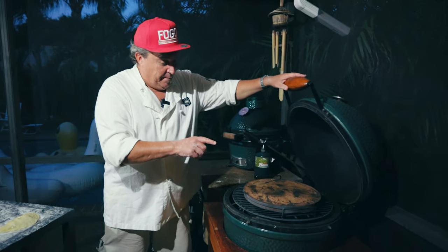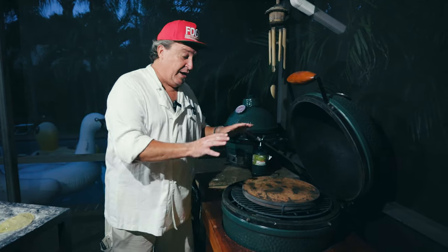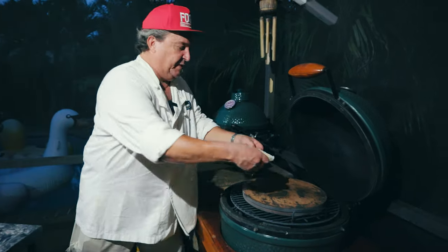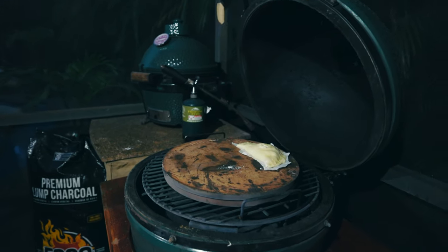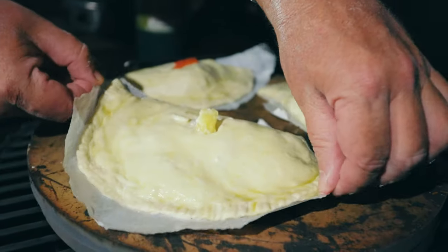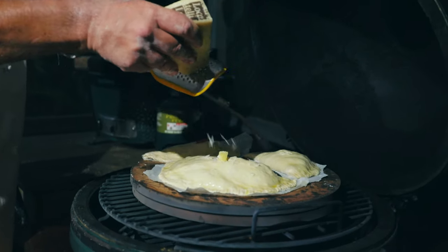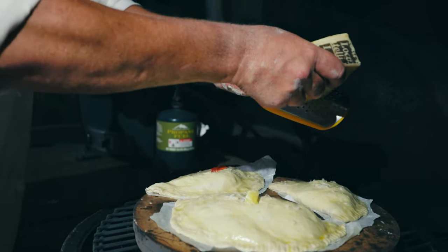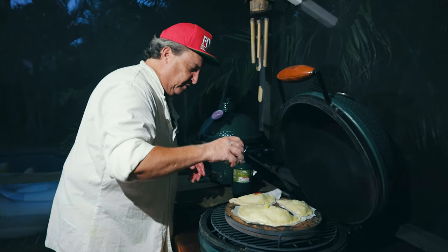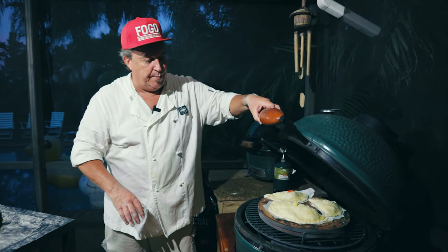This is how I set the egg up for these things. I've got my expander system in the egg, which lifts the grate higher in the dome. I have two pizza stones in here — this thing's been burning for about an hour and a half so the pizza stones are really hot. Take the calzones, each on a little piece of parchment paper, and lay them right on the stone. The big ham and pineapple calzone gets its own spot right up front. We're going to let these cook for about five to ten minutes until they're nice and brown, then pull the parchment paper out.